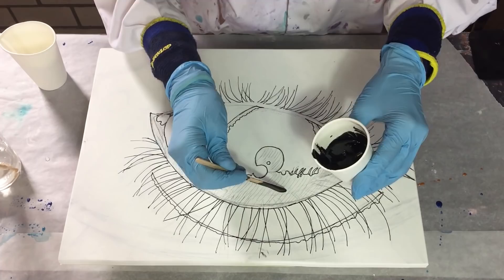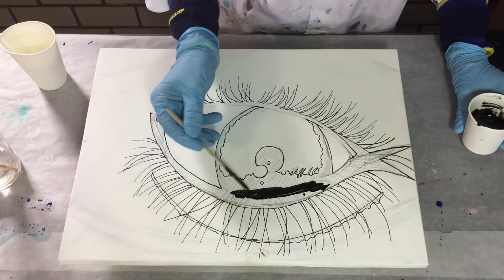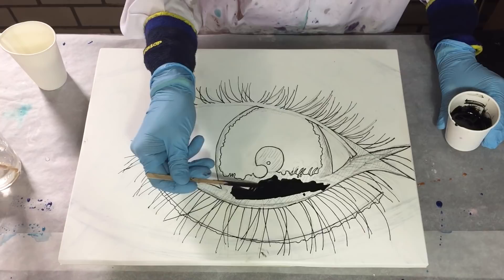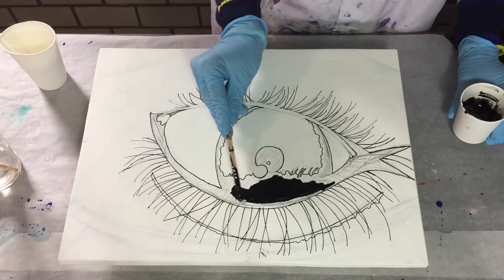Hello everyone. I'm going to start on a new resin project again and this time it will be a challenge for me because I want to make a colourful rainbow eye. I want to be realistic and I don't want the colours to bleed together, so this will be a resin painting in stages.